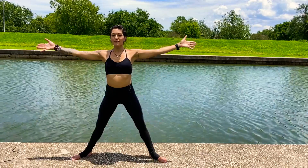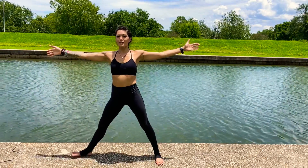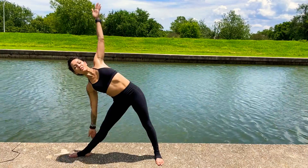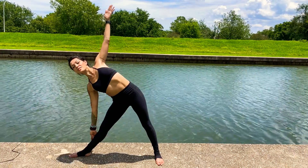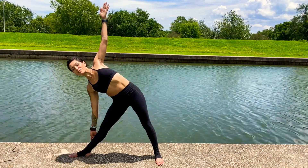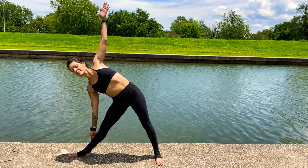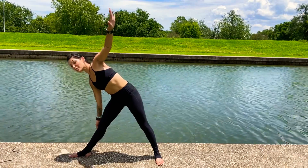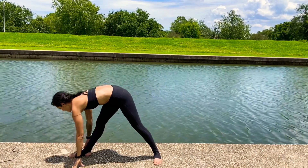Inhale — star pose. Turn the left foot in, turn the right toes out. Reach the right hand forward into triangle pose, lifting the left arm up towards the direction of the sky. Two more breaths. Exhale, release the left hand down — runner stretch, turning the hips forward over the right leg.